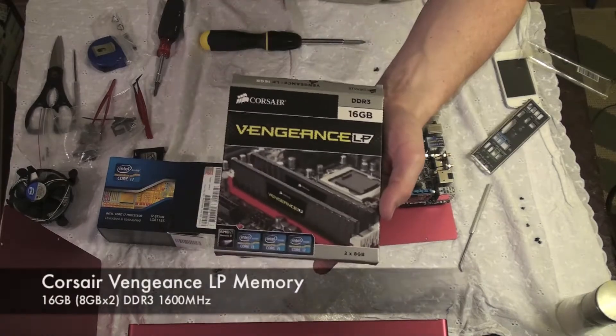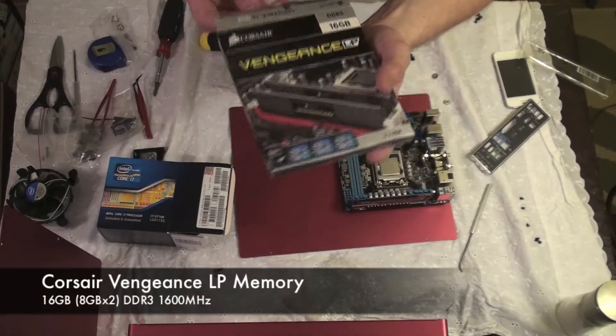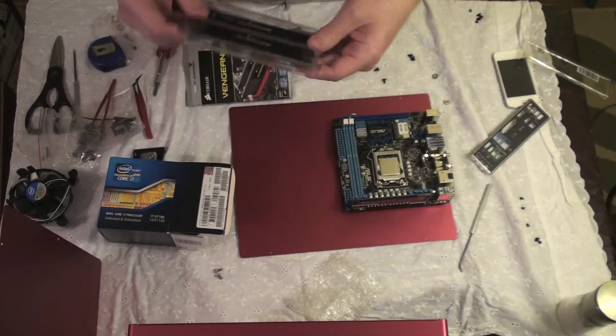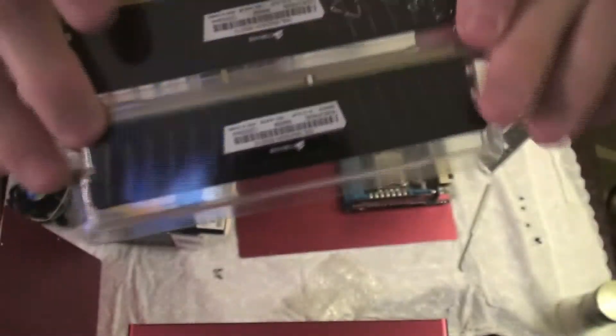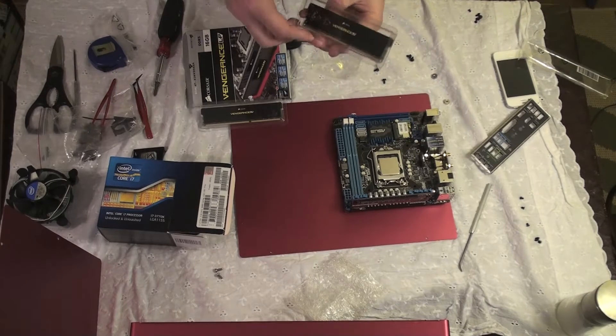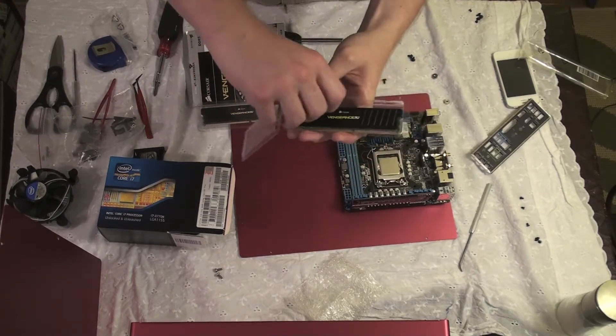The RAM I chose is this Vengeance LP 16GB DDR3, running at 1600 MHz. Alright, so there's what that looks like. There's something metal to make sure you're not going to screw up the RAM — static will kill these, so be careful.